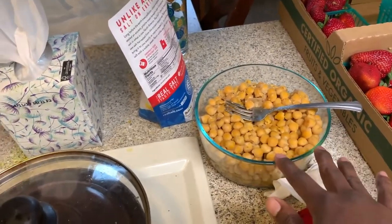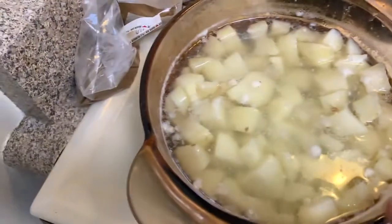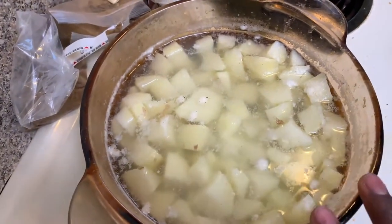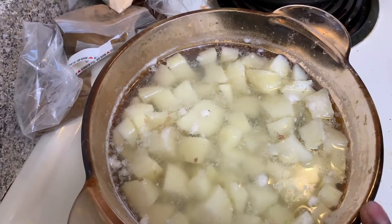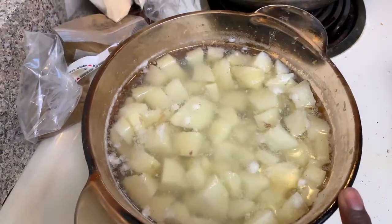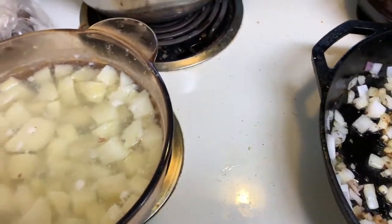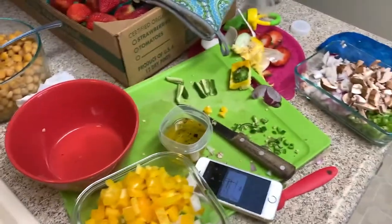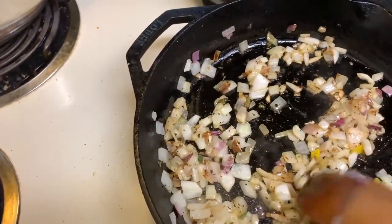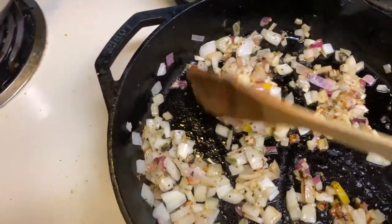What I did was I soaked the chickpeas overnight in water, then boiled them like regular rice. With the potatoes, I cut them into little squares, put them in water, and boiled them so they're soft but not too soft — you can't make mashed potatoes with them. After cutting everything up, I put some grease on the pan and threw the onions and peppers in there.